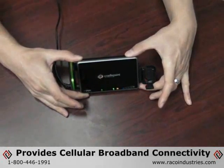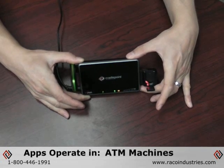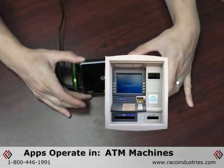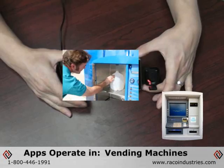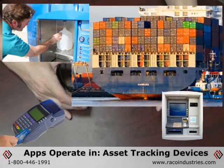The adapter can be used to provide cellular broadband connectivity for an existing PC or MAC-based network, or for M2M applications that operate in ATM machines, vending machines or coin-op monitors, outdoor credit card terminals, or asset tracking devices.